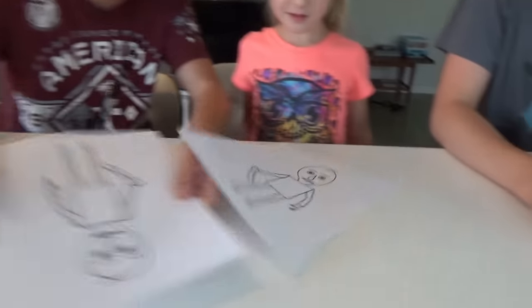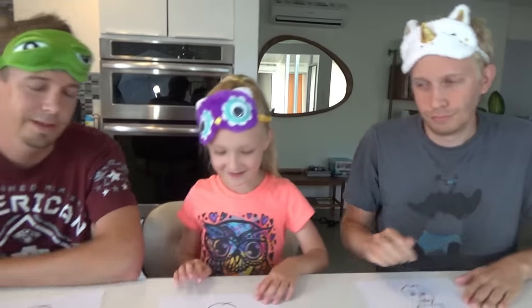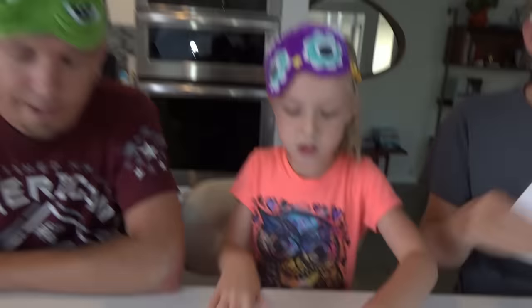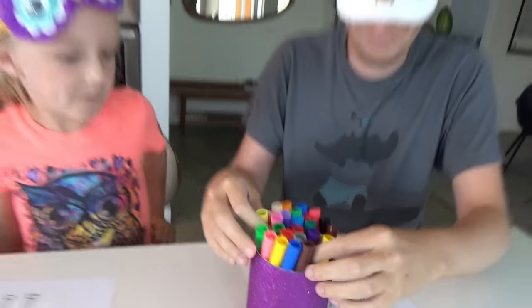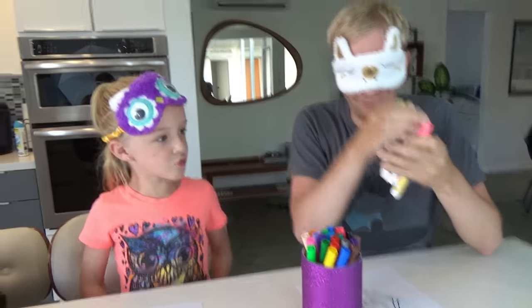Alright guys, I think three colors should be easy for this guy — he doesn't have too much stuff. So let's get picking. Jason, you can go first — one, two, three. What am I supposed to do with these three colors? Pink, and yellow, and yellow. He's gonna have such a pretty Baldy — pretty, pretty, pretty Baldy. Alright, Dad's turn to pick his colors. Brown, pink, and blue — I can use those.